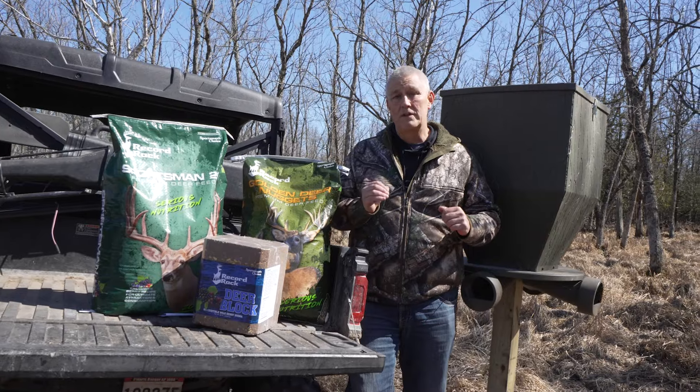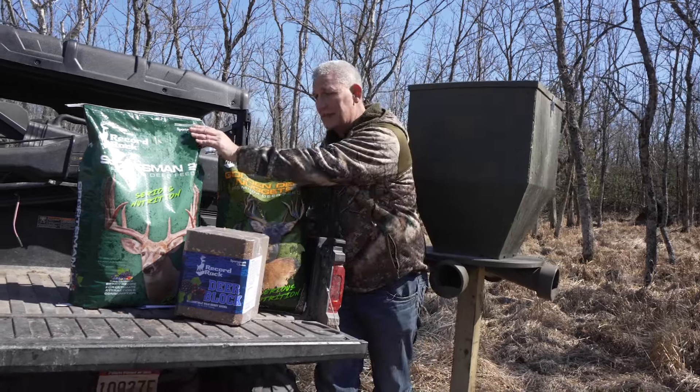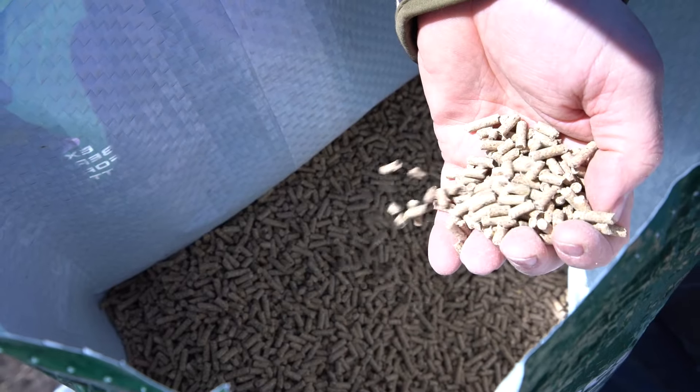Why is this important? Well, first off, it's what type of food you're going to need. If you're using something like the Sportsman's 20, which is a protein pellet, those have to be in the gravity feeder.